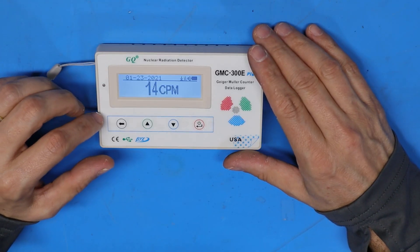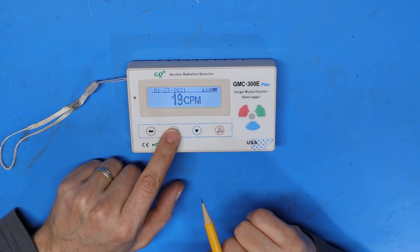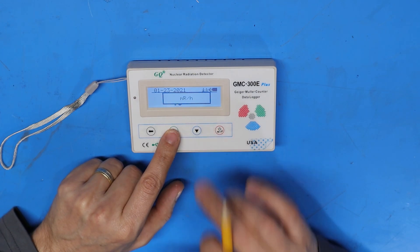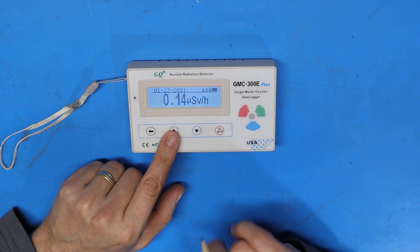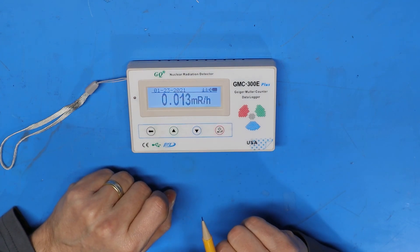Right now the main display is in counts per minute. Pushing the up arrow lets me change between the sievert scale and millirad per hour. This is what the sievert scale measurement looks like on the LCD, and this is what the millirad scale looks like.